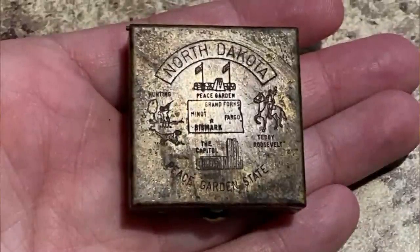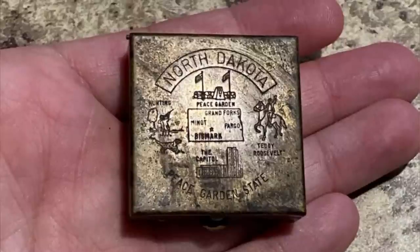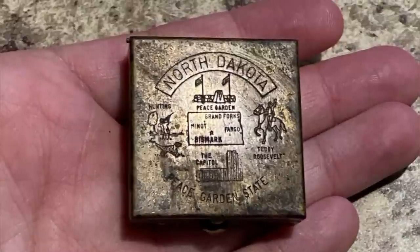It's a vintage mid-century portable ashtray — it prevents you from leaving butts. I have a New Hampshire one and it's missing the little cigarette stand. I had no idea!